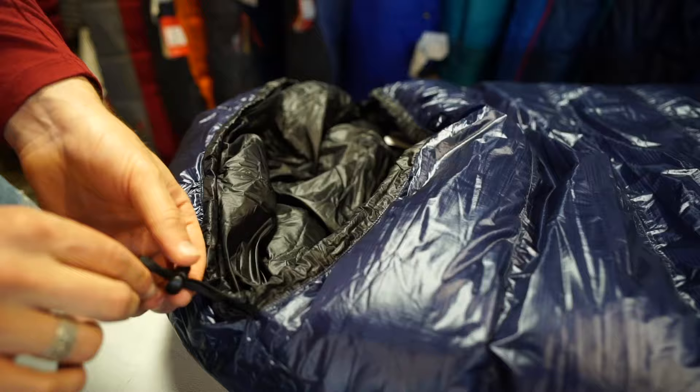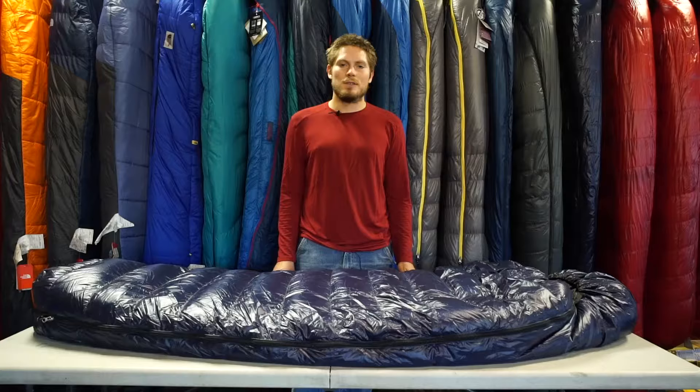Sometimes at night your head can get really cold, so the bag features a cinch to help trap any heat that your head is creating.